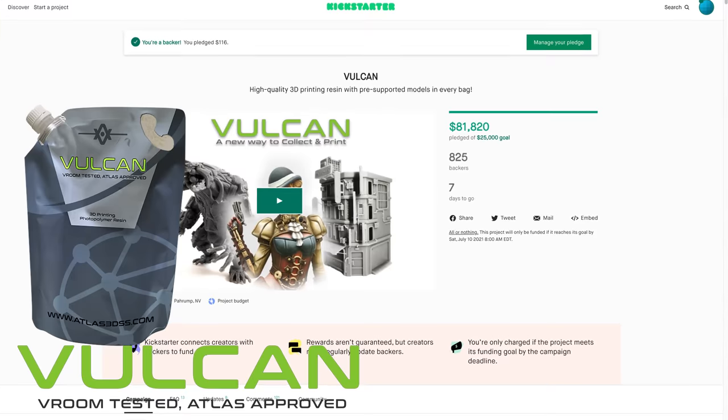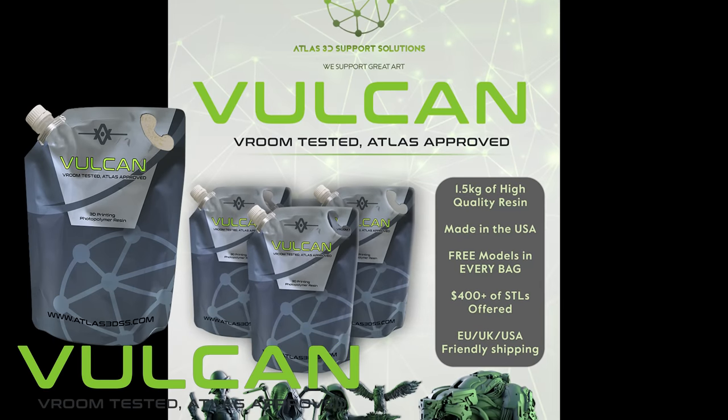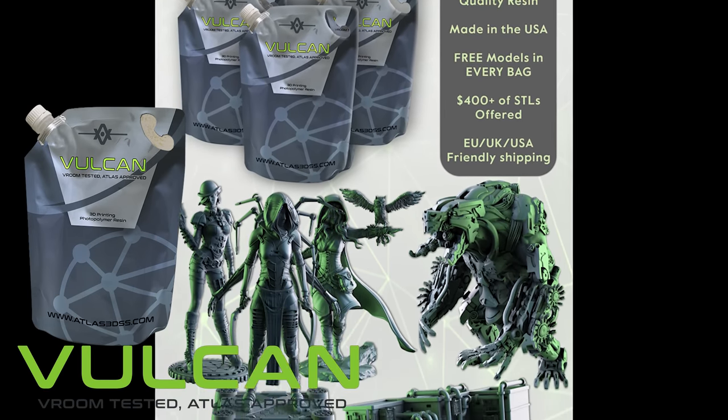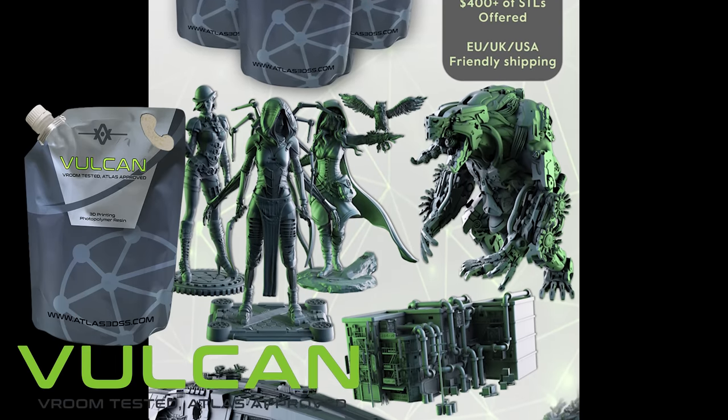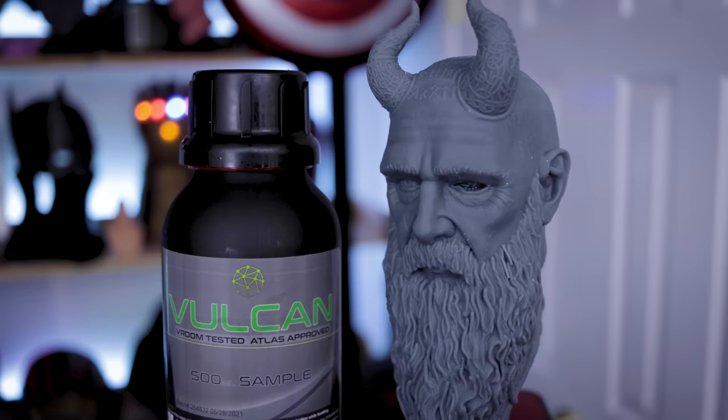Hey everyone, Uncle Jess here. Today I want to talk with you about Vulcan Resin and their Kickstarter campaign. It's a Kickstarter campaign for resin for 3D printing — not a 3D printer, not for some miniature campaign that you can buy into for 3D files. This is all about resin for 3D printing.